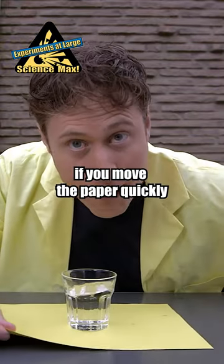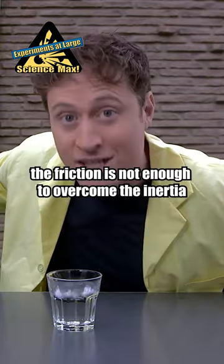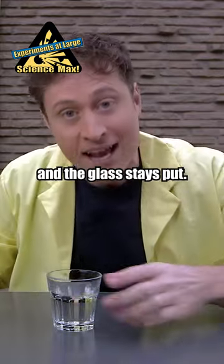But if you move the paper quickly, the friction is not enough to overcome the inertia, and the glass stays put.